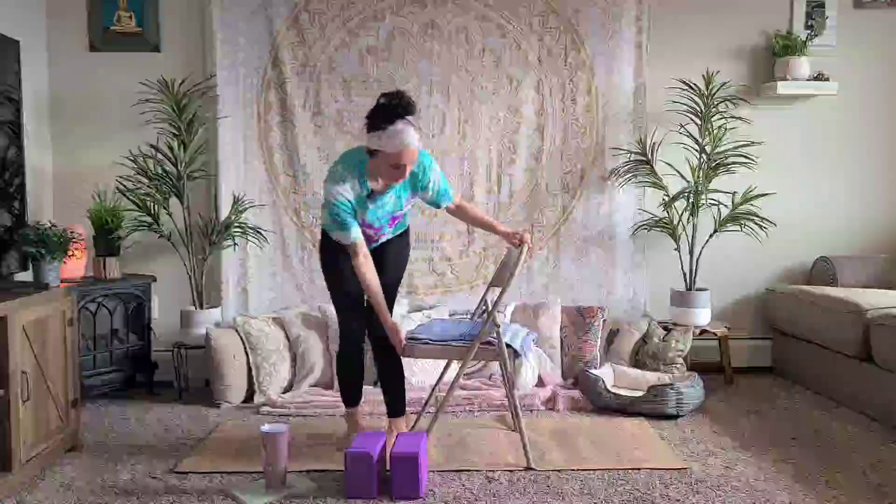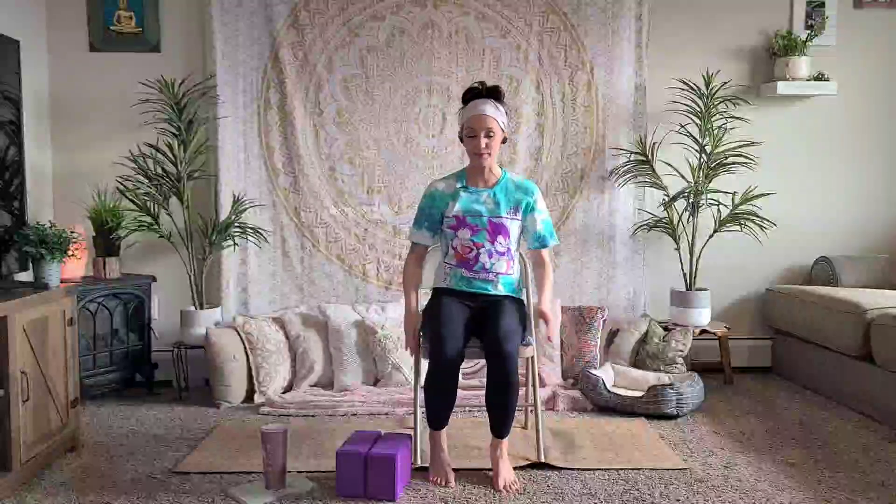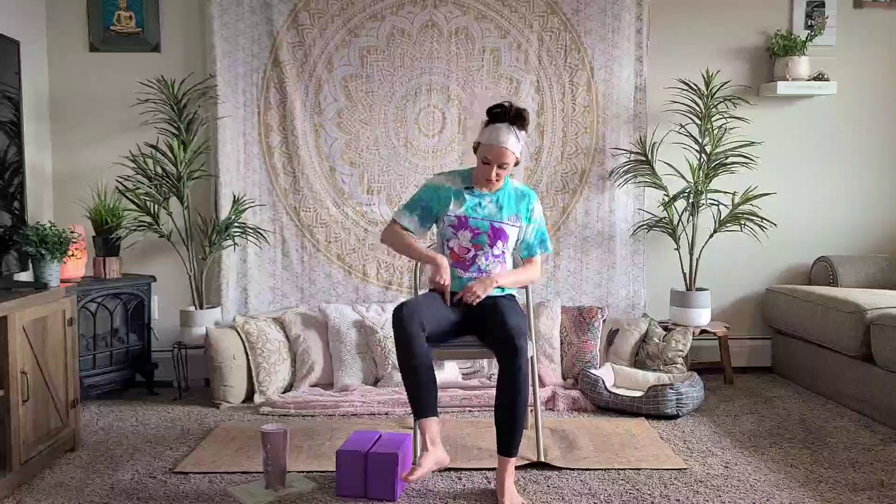Now we're going to do a couple of hip strengtheners. You can do this sitting, standing, or standing using your chair as support — I'll show you both. Sitting on the edge of the chair, bring your right leg up. Make sure your left foot is pretty neutral and flat on the floor. Place your hand on your thigh — your hand is there as a support; it's not going to do any work. Press your thigh into your hand, not as hard as you can, just gently pressing until you feel some activation right here. This muscle falls asleep very often when we sit too long, which is why this is so important to know if you sit all day.